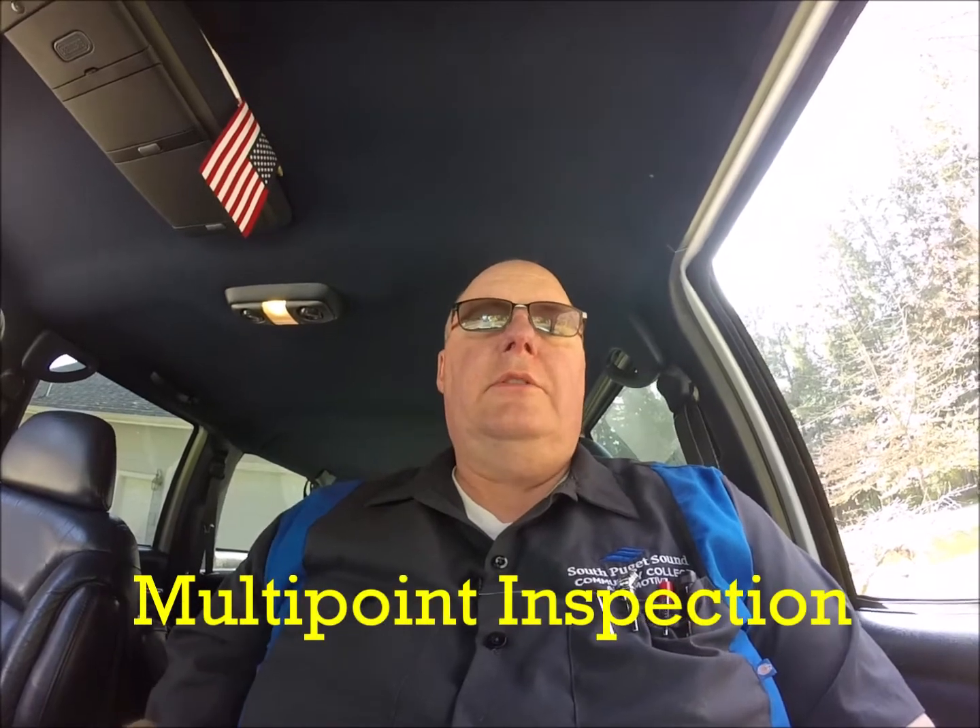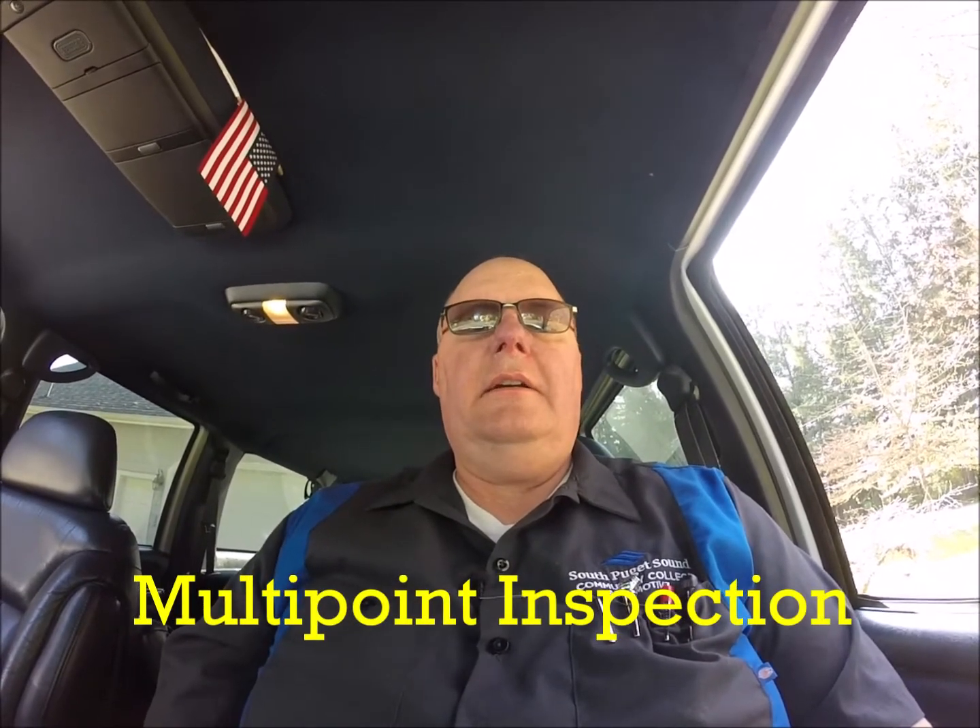This video is about vehicle inspections, going along with the other video I did on filling out a work order — same Suburban we started with. This is probably going to take more time than normal, but in reality a vehicle inspection should take approximately 10 to 15 minutes once you get proficient. The first couple of times it'll be a little longer. It doesn't really matter what order you do the inspection in, as long as you're consistent and do the same routine every single time so you don't miss anything.